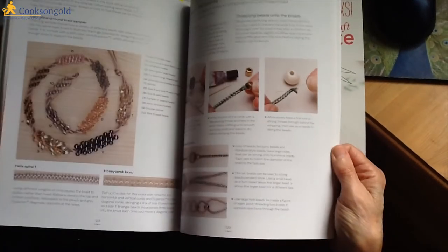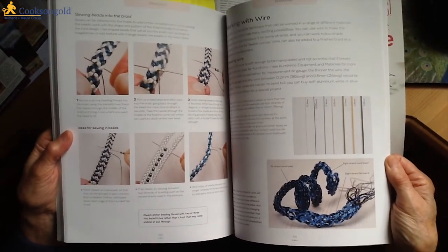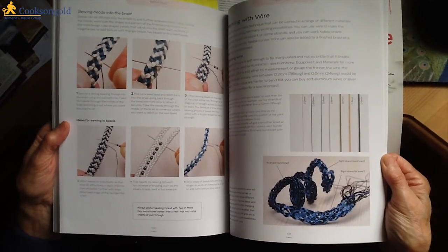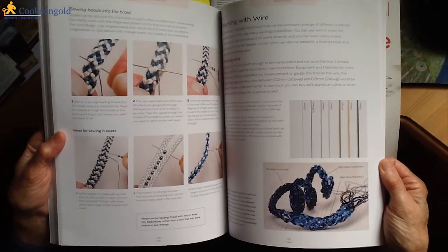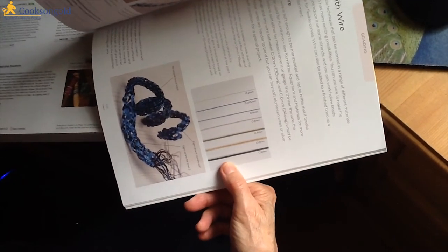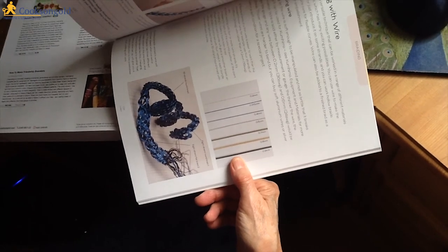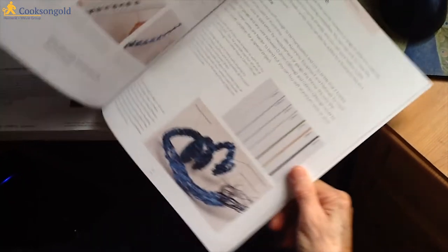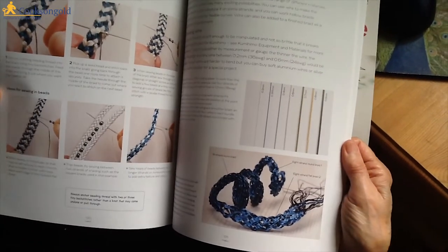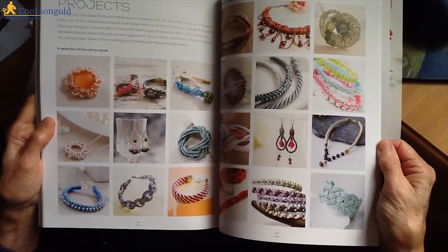It gives an awful lot of information. There is a section on working with wire and choosing wire, with a photograph of the various diameters. If you're having difficulty getting hold of any of these wires, it's a good idea to phone Cooksons and find out if they can help you. Cooksons are very, very helpful, I have to say. There are endless techniques and suggestions in this book.